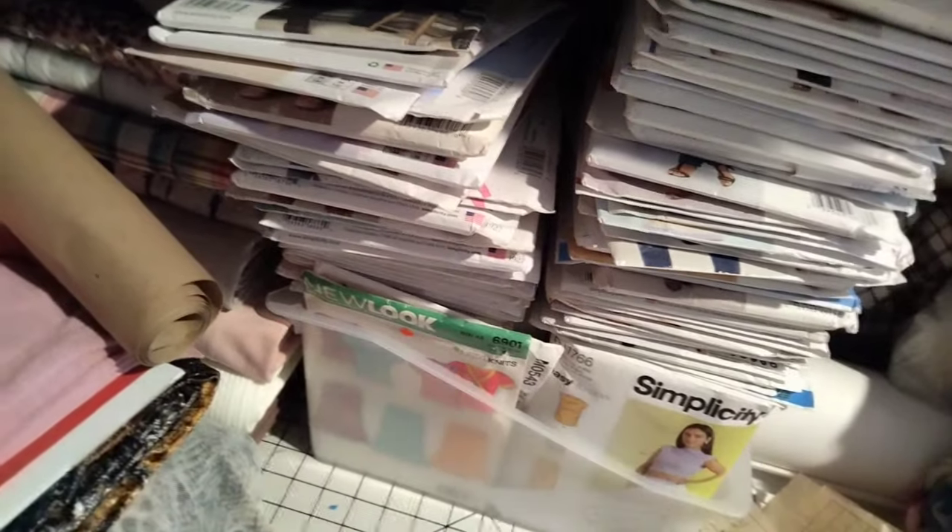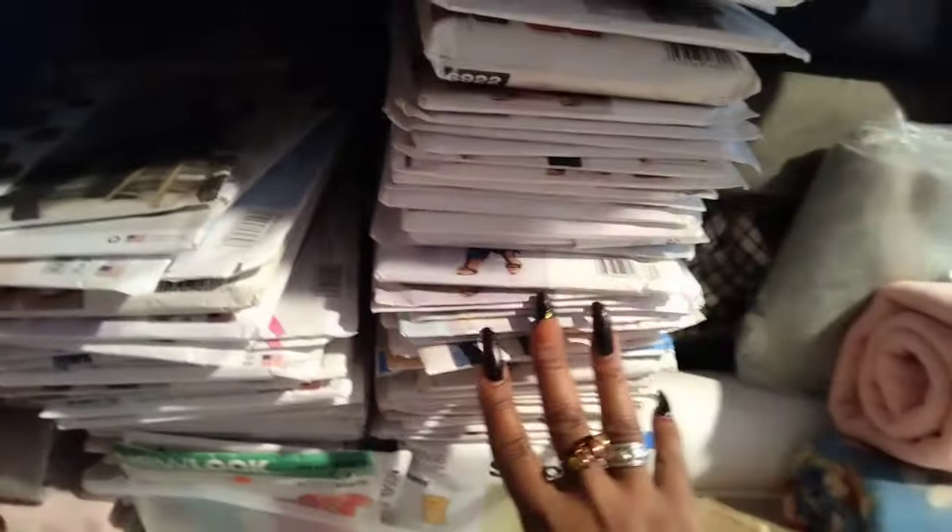I'm probably gonna have to move them because I really don't have much room — this box is literally empty. These are all the patterns I want to be working on. I found a whole bunch of patterns in this little thing here — probably like 20 patterns — and I took them out and decided what I'm gonna make and what I'm not. This side is kids and this side is for me.